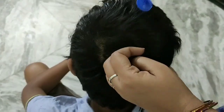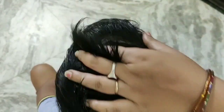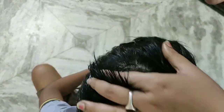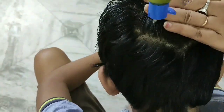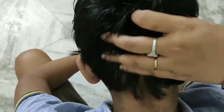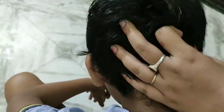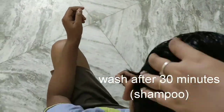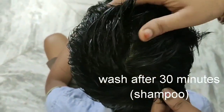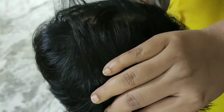Apply it layer by layer onto the scalp — it works like a miracle solution. Results will be doubled. Leave it on for 1 to 2 hours with a shower cap, then wash out with shampoo.